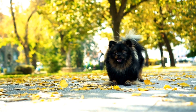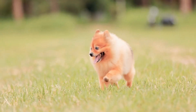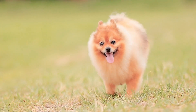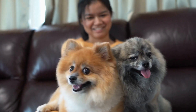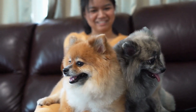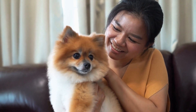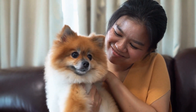Once you have your sock, it's time to give it some personality. Use a marker to draw a simple face on the toe of the sock, or attach googly eyes for a more animated appearance. You can also add some yarn or fabric scraps to create hair or other distinguishing features. Get creative and let your imagination run wild — the more unique your puppet, the more engaging the show will be.